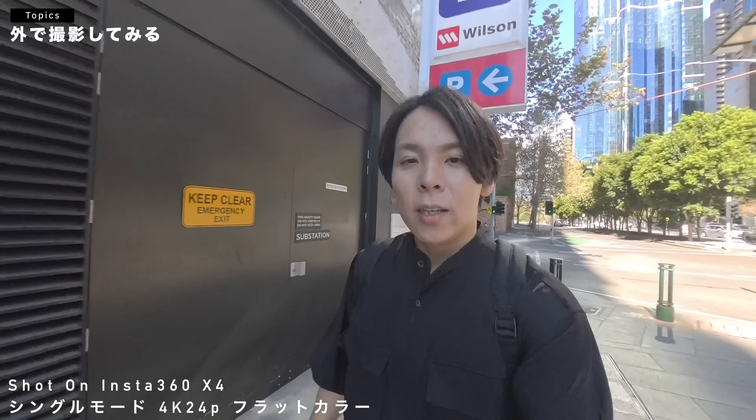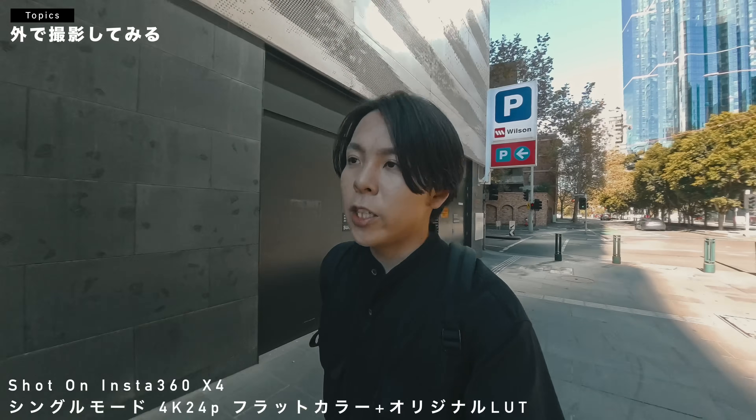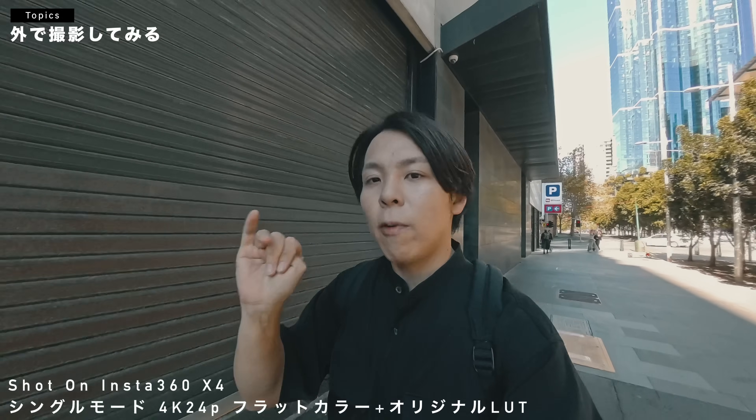フラットにして自分の色味を当てます。今色味をフラットにして自分の色味を当てております。シングルレンズモード、このカメラのモードでは3種類画角があって、アクションモード、ウルトラワイドモードとデワープのモードがあって、